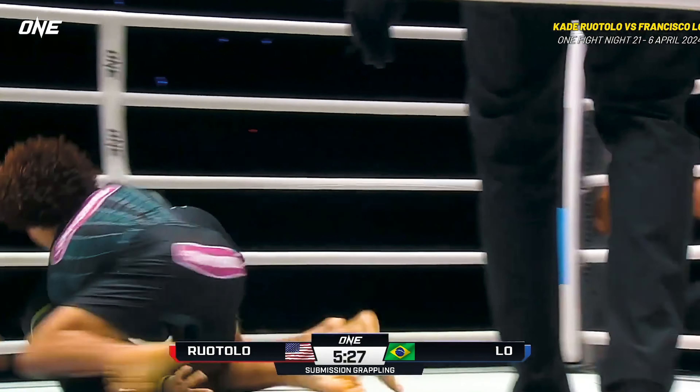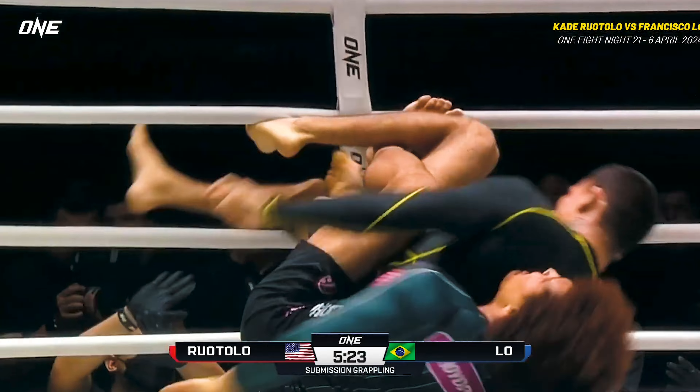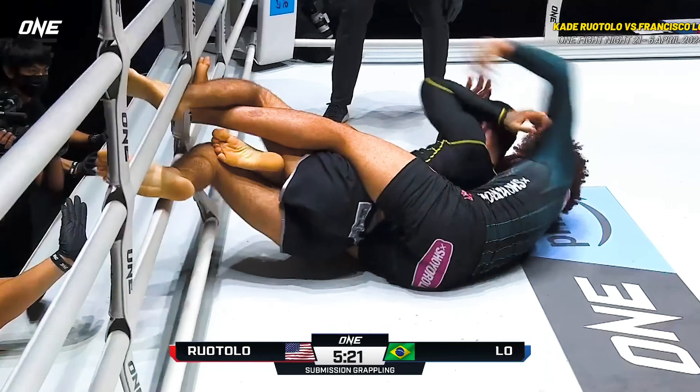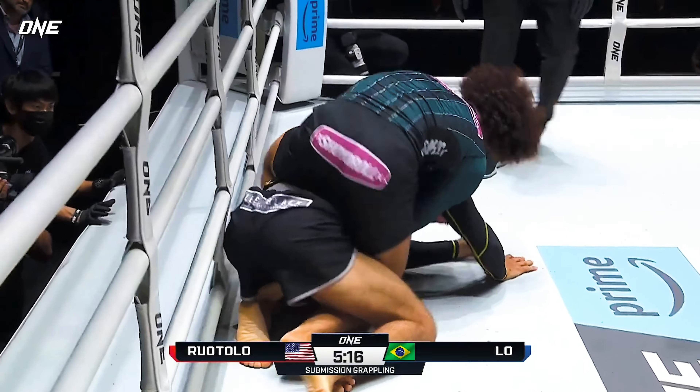Three to call catch. The ref will call a catch when a significant submission is applied. Now Kaye jumps to the back. He's got — he's looking for a rear naked choke attempt. It was Kaye Rotolo.